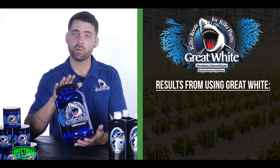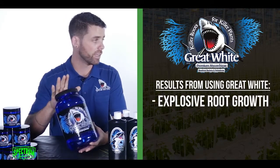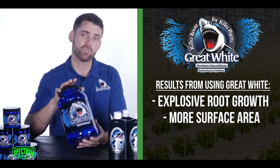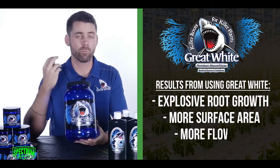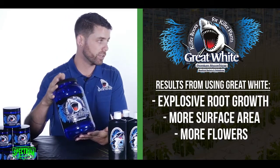Some things you'll see when you use Great White is explosive root growth. Your roots are just gonna take off. They're gonna be super white and really prolific. What that means is you have more surface area taking up nutrients and water. When you have larger roots and more surface area, you're gonna have more flowers, more flowering sites, larger flowers, and generally just more foliage.